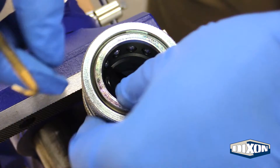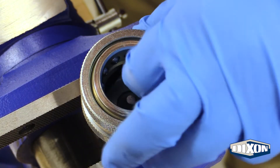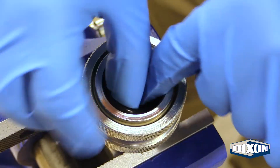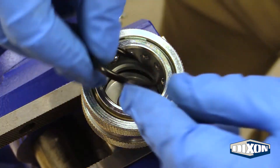To install the new seals, push the first seal into the coupler's groove at any position, then push it into the groove at a point of 180 degrees in the opposite direction. Smooth the remainder of the seal into the groove, and then add the second seal using the same method.